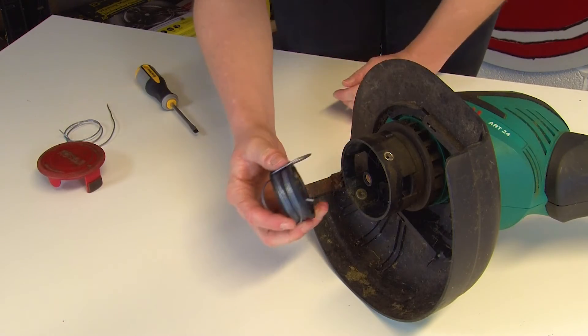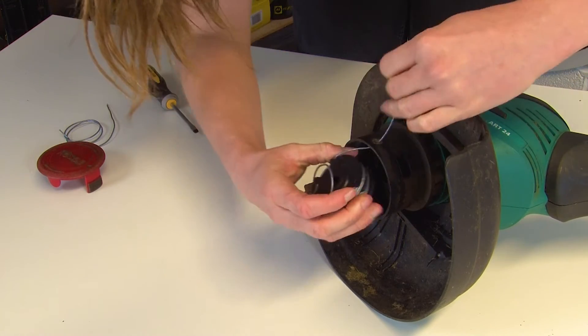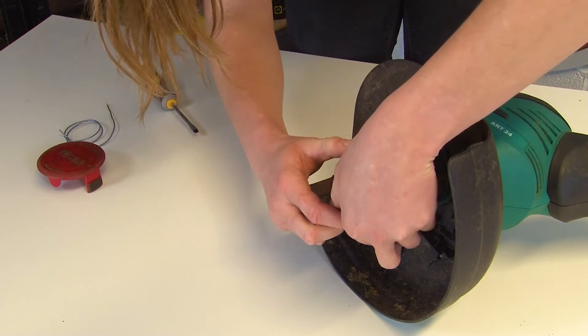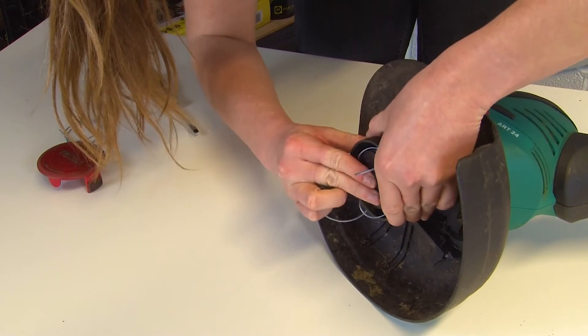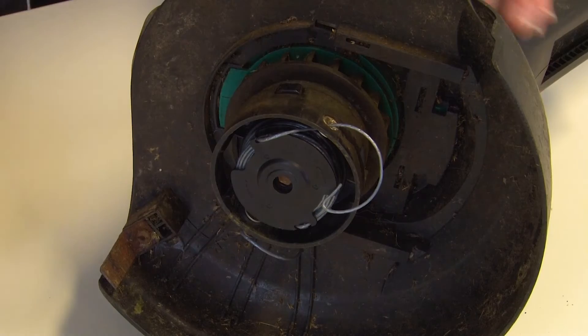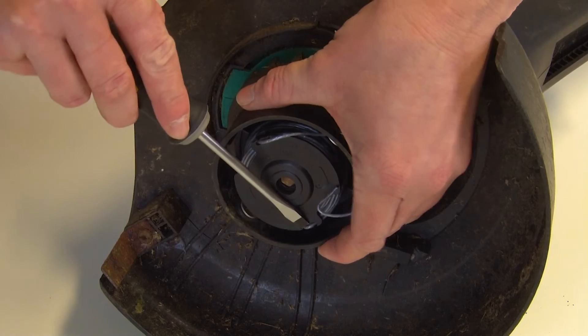Then feed the extra line through the outlet holes and slot the spool back into place inside — it should click into place. Now that the spool is secure, you can unhook the line from the cleats, because otherwise it won't be able to feed through.